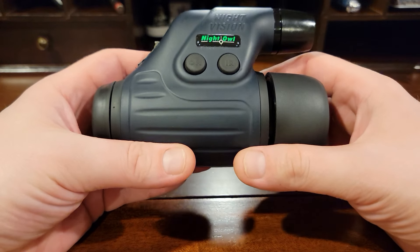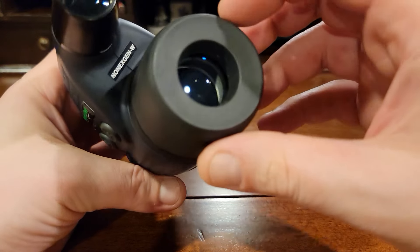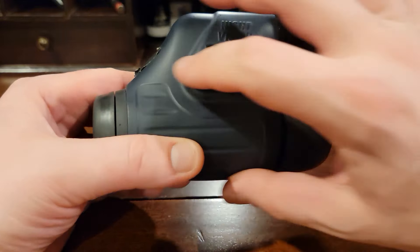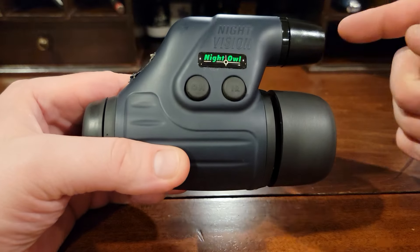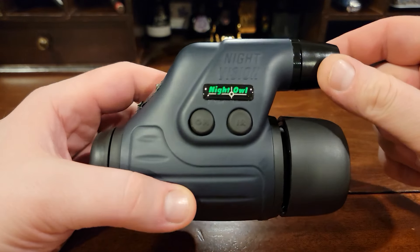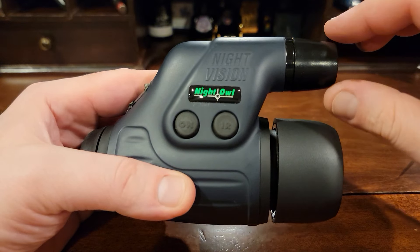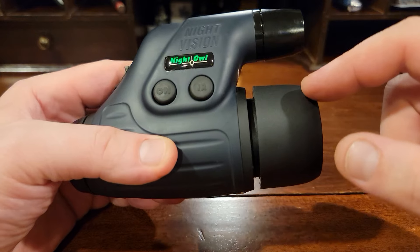Night vision is a passive technology. You put your eye here and then this end amplifies natural light that's already in the environment. So this is a passive system — night vision itself. Now this passive system can be paired with an active system such as a flashlight. This is an IR infrared flashlight that puts out a wavelength of energy that's not visible to the naked eye, but the night vision will pick it up.